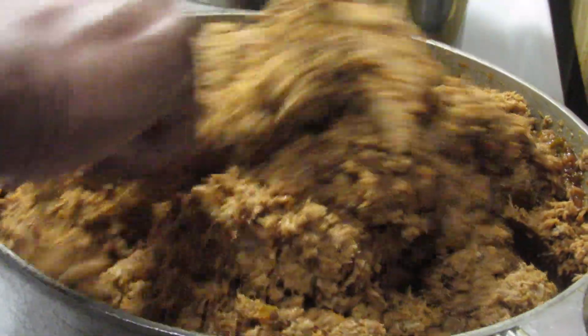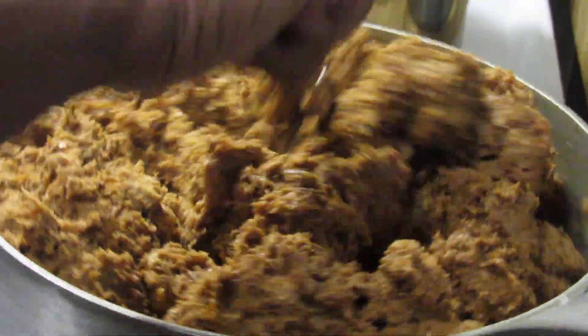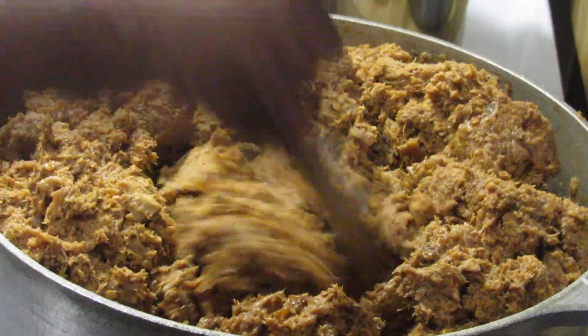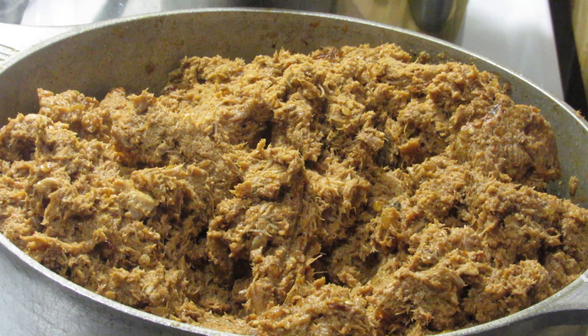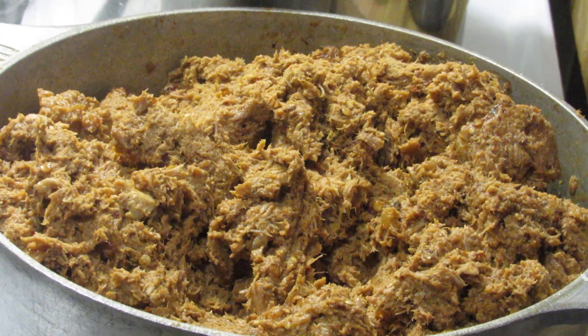That's what the meat filling is looking like — it actually has a good flavor. I'll be back; I'm going to do this in sections, so I'll come back and continue showing y'all.